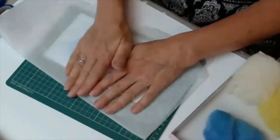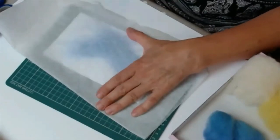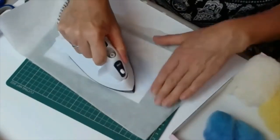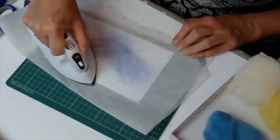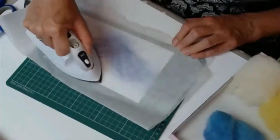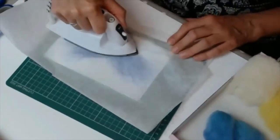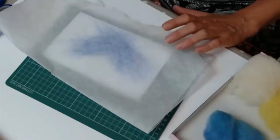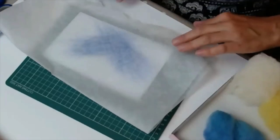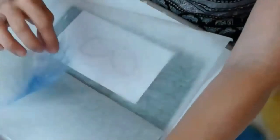I'm going to grab my iron, and all I'm doing is on a hot heat, going across the Angelina fiber for a few seconds. You can see it changes color slightly, and this way the Angelina fiber gets fused together. It doesn't stick to anything else other than to itself — that's the magic about heat-bondable Angelina fiber. When you've done this you can open up your sheet, and even though it looks like it might be stuck, it's not — it comes off really easily.